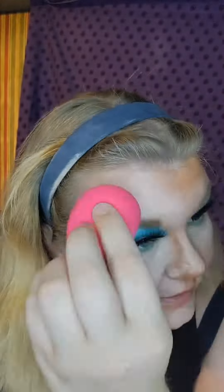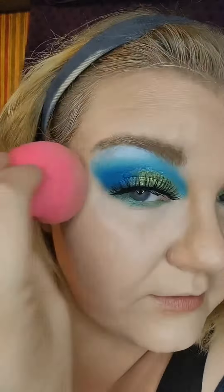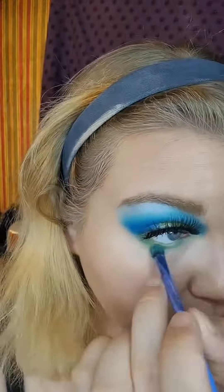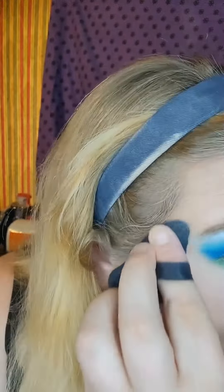My foundation today is the SheGlam Skinfinite Hydrating Foundation. As the name suggests, it is incredibly hydrating — it blends like a dream and it looks so good. It's buildable. I bought it on a whim and just fell in love with it. It's my favorite foundation. My skin always looks so good when I use it — it's almost like my skin but better in a sense. I do like full coverage, so I do build that up a lot. Fixing the color under my eye — I always do that right when I finish foundation.